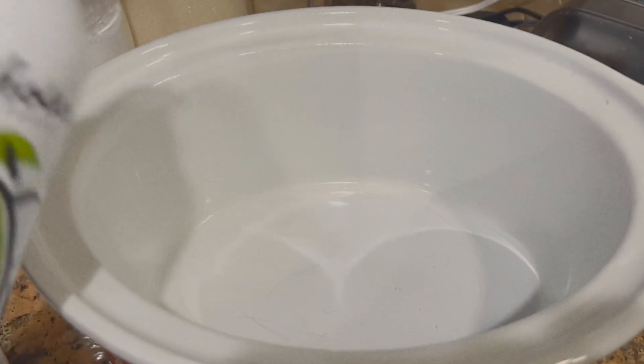Next I'm going to spray my crock pot with some cooking spray. I like this one because it doesn't have any of the bad propellants in it.